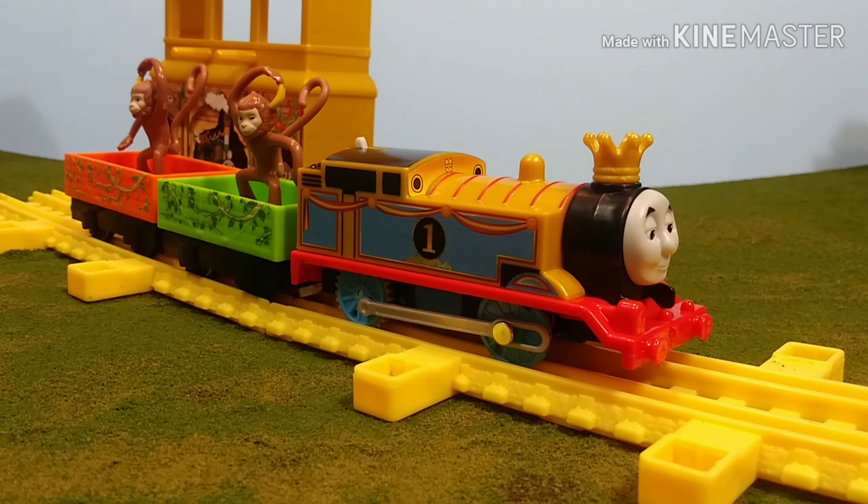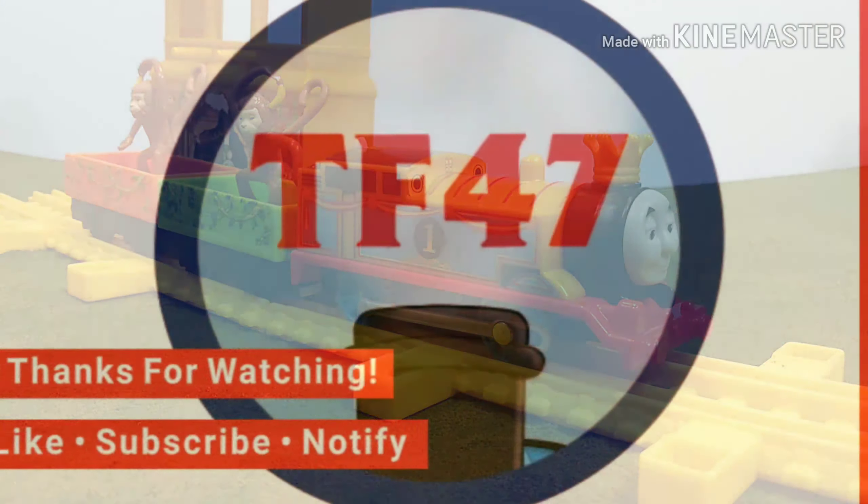Anyway guys, this is Thomas and Friends 47 signing off. Thanks for watching. Don't forget to like, comment, and subscribe. I'll see you soon.